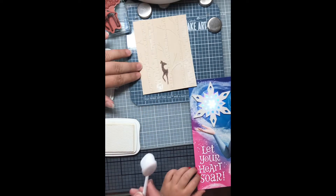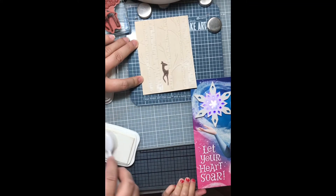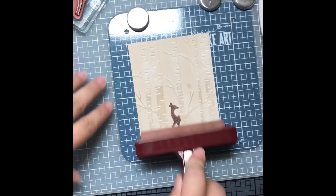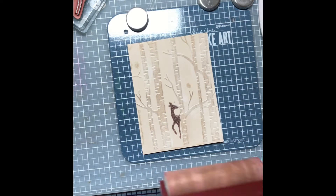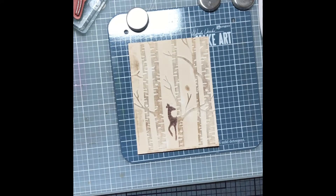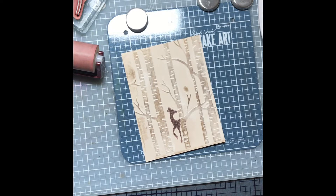What I'm doing is I'm stamping the deer on the raised part of the embossing folder so that when we run it through the embossing machine, or the die cut machine, it will look like the deer is in the forest. I have a white pigment ink and I'm just trying to make the trees look a little bit more defined. I go over it with the Brayer and a light tan ink, which I think is Crumb Cake from Stampin' Up. I just go over it a couple times to try to make the trees look more like trees. It is a fall scene, so that's what we're going for.